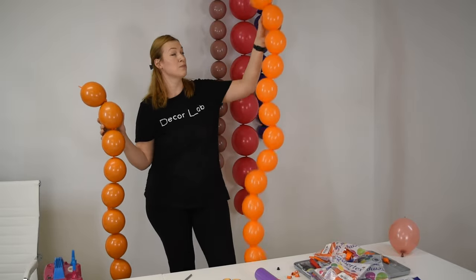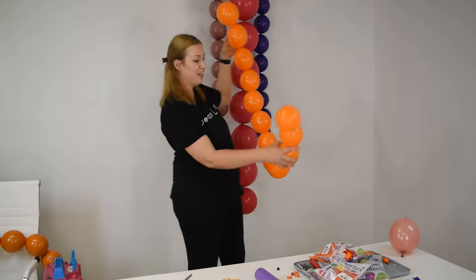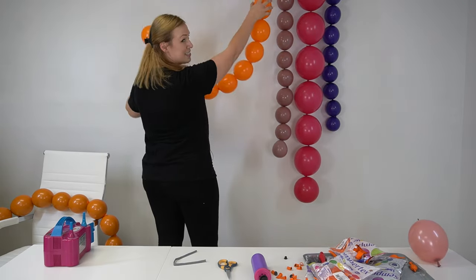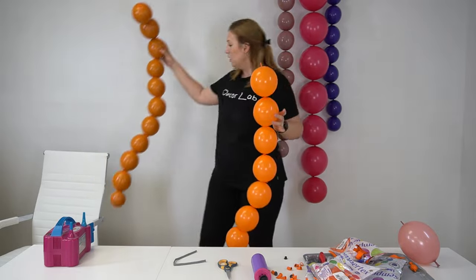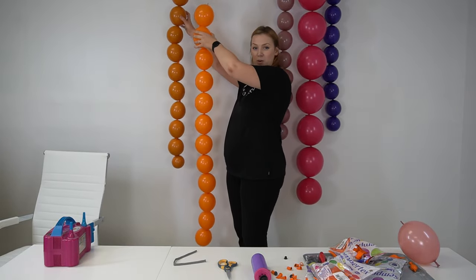You can attach it to any surface — it can be the ceiling, you can drape it like a nice necklace from the ceiling like that. You can play with the sizes and the length of it, or you can hang it vertically. So many different ways.